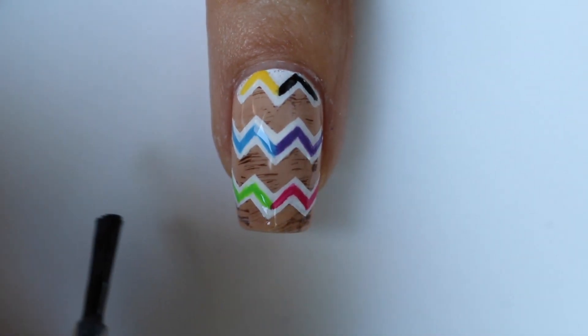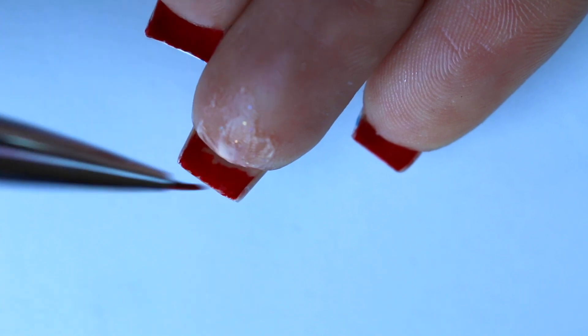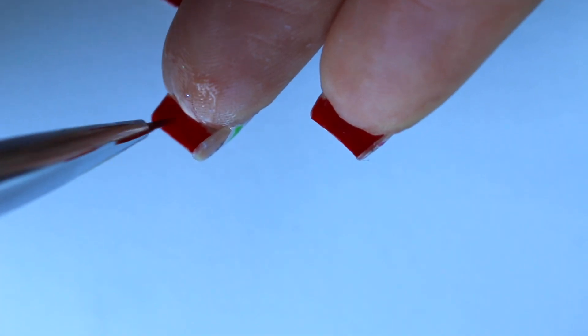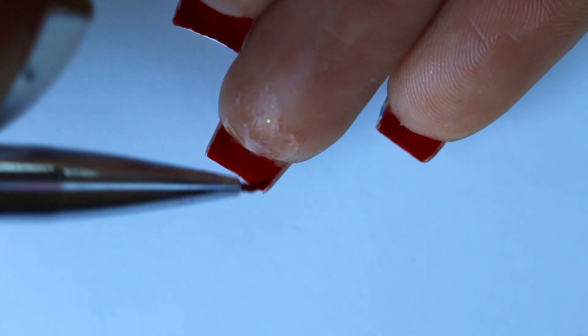If you want to add a little Louboutin touch to it, you can take that small detail brush and some red polish and apply it to the back of your nails. I applied some Simply Peel just to make sure I don't get red polish on my skin. You also want to make sure that you don't paint this too far down or else it's going to be really hard to clean up.